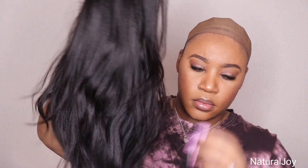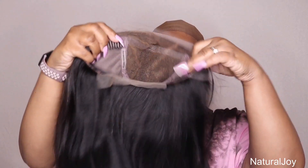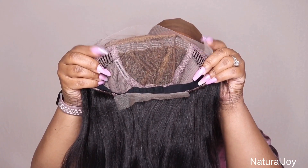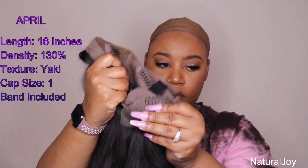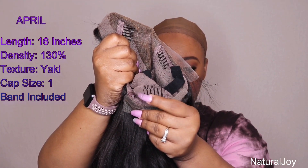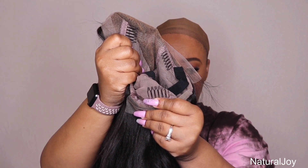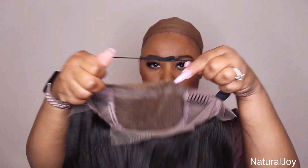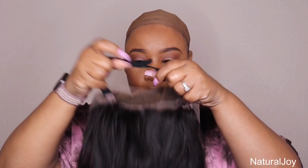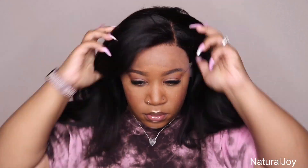I can definitely trust that everything is already pretty much done for me, so it's easy for me to just put it on straight out of the box. This one I'm showing you guys is called April. It's in 16 inches, 130 density, it is a yaki texture. The cap size I have is one. You get your soft Swiss lace, two combs on the side, a comb in the back, adjustable straps, and they also include an elastic band. The unit does come with deep bleach knots.